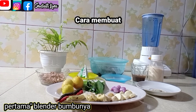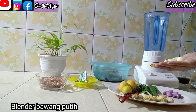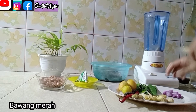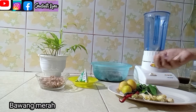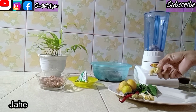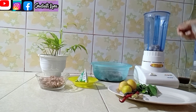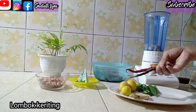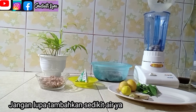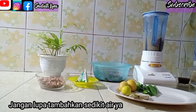Pertama-tama, saya mau blender bumbunya dulu ya. Blender bawang putih, bawang merah, kemiri, jahe, lengkuas, dan lombok keriting ya. Jangan lupa tambahkan sedikit air agar cepat halus bumbunya.